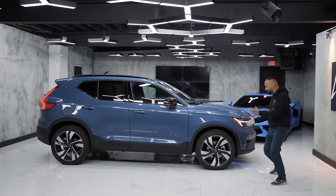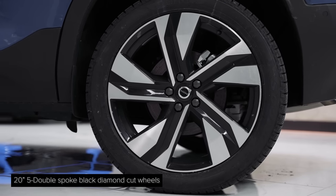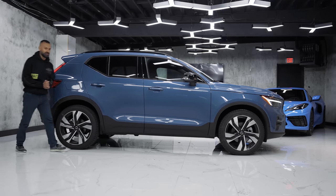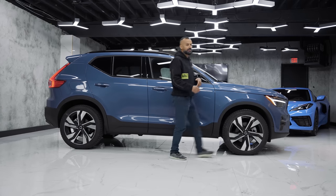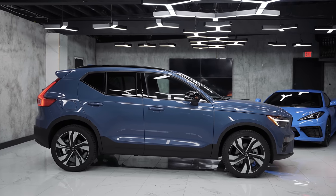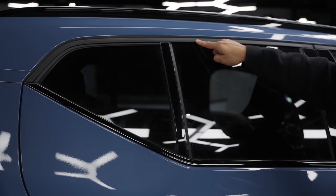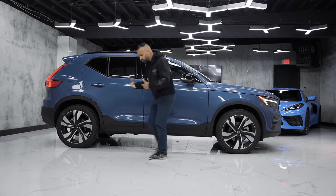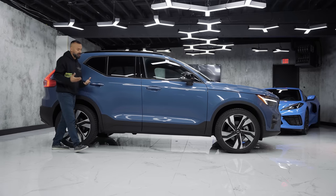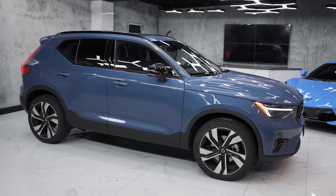On the side you can see the Thor-like headlights from the profile. It does have plastic cladding for a rugged look running along the lower body and up the rear wheel well. It has piano black mirror caps with signal repeaters, a 360-degree camera system around the vehicle, and roof rails also in piano black. When the key's in your pocket, you can lock and unlock the car both front and back — most cars at this price point only have it in the front.